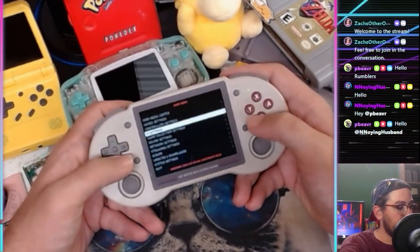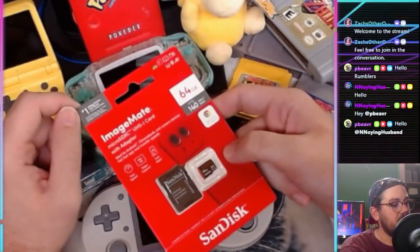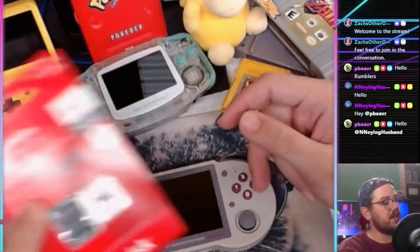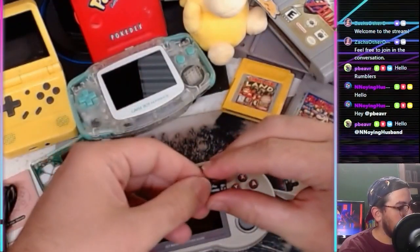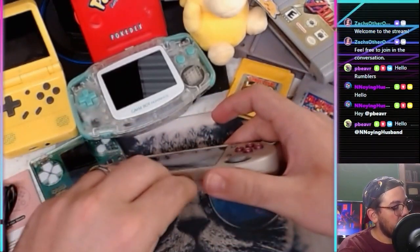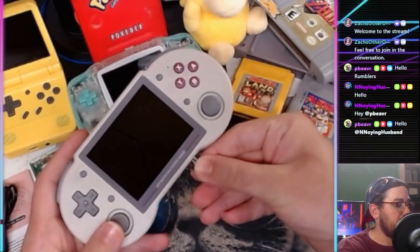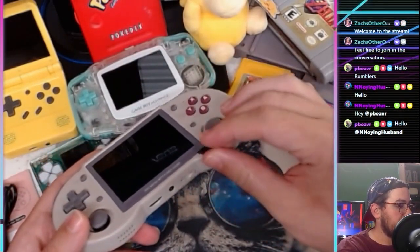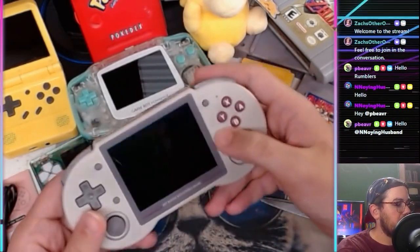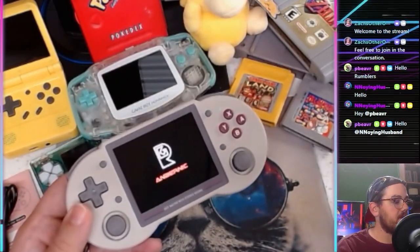So what we're going to do next is add our game collection. I have a 64GB micro SD card — 64 gigs should be plenty. You could put a thousand games on here when you're talking 16-bit stuff. So we put the empty SD card in, powered on, and it formatted it and put in all the game folders for us to drop ROMs into. Then we take it out and put it in the computer.